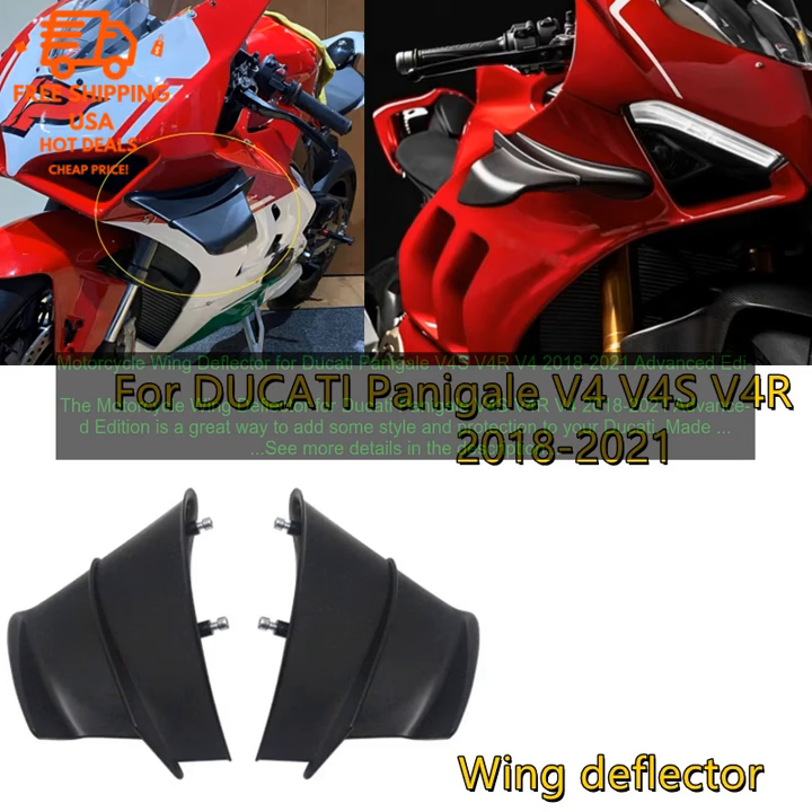Installation is simple and can be done in just a few minutes. The deflector comes with all the necessary hardware, and you can easily attach it to your bike using the included screws.